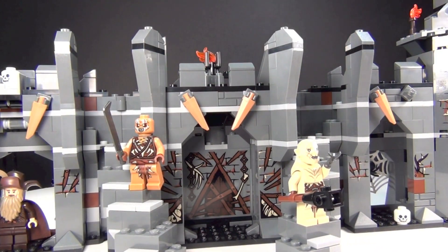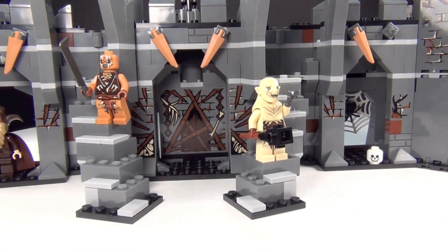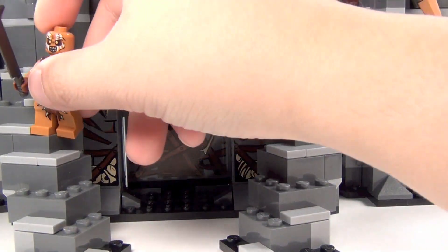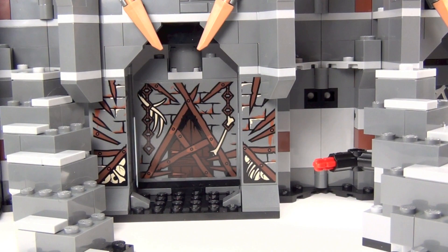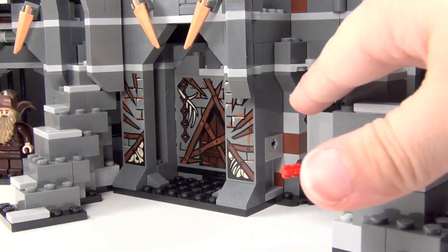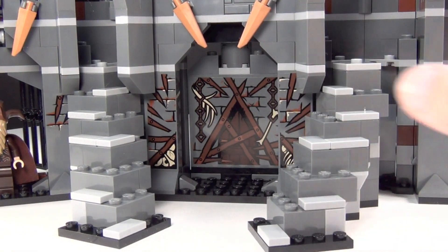If anyone's wondering, this was not too bad of a build — it takes a little while but it's not a hard build, just maybe a little time consuming. You do have stairs on the front here, and the stairs just attach onto the side in one little spot. It's pretty much the same on the other side for the stairs — you just attach them in like that.